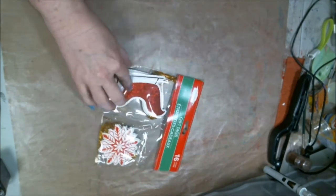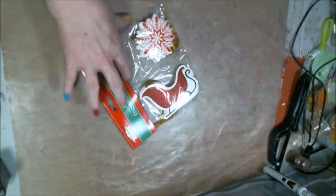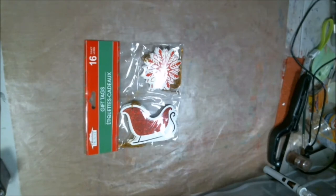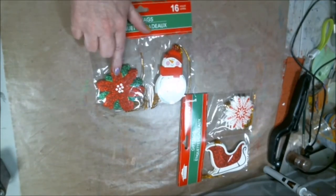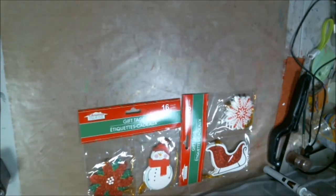Snowflakes and a little sleigh. Look at that sucker. Isn't that cute? I've got to figure out where you can see it right side up. And then we've got snowmen and poinsettias. Aren't those cute? I've got plans with all these little things.